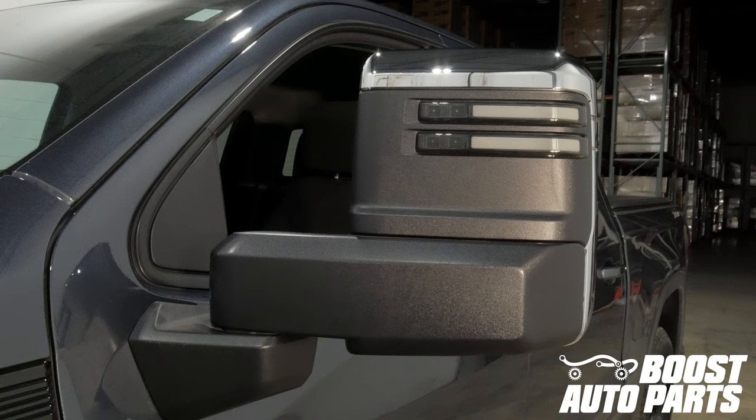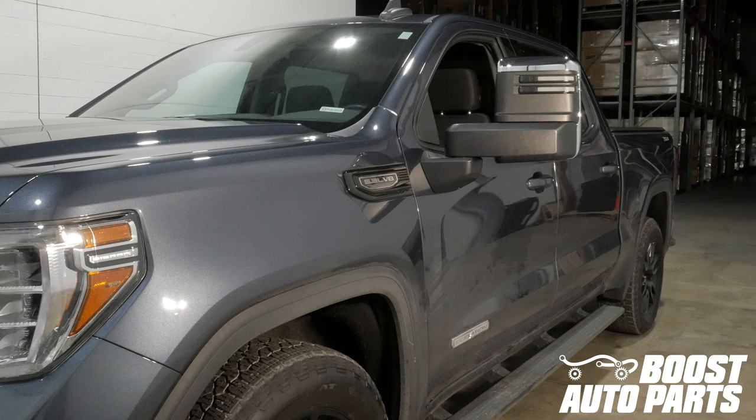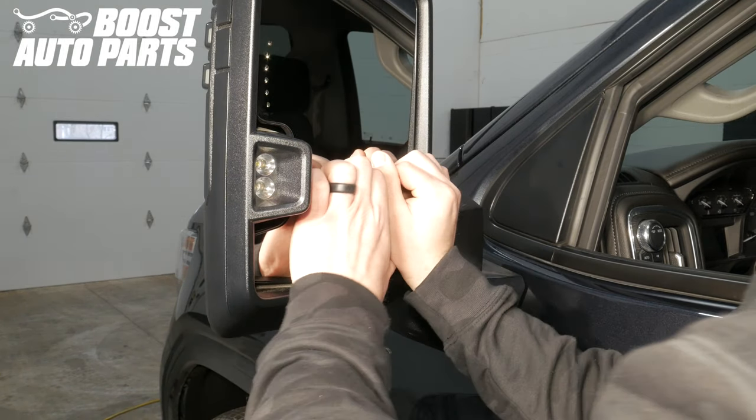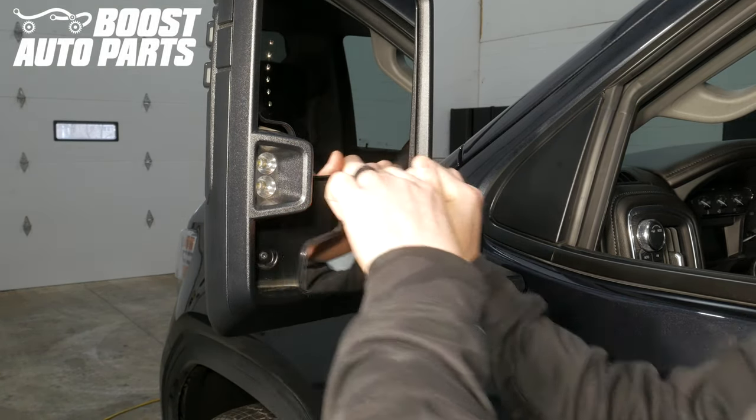To get all the parts shown in this video, as well as other parts and accessories for your truck or SUV, check out our website at BoostAutoparts.com. Begin by snapping off the lower glass — it is a press fit design so you can simply pull away on it and it will snap off.